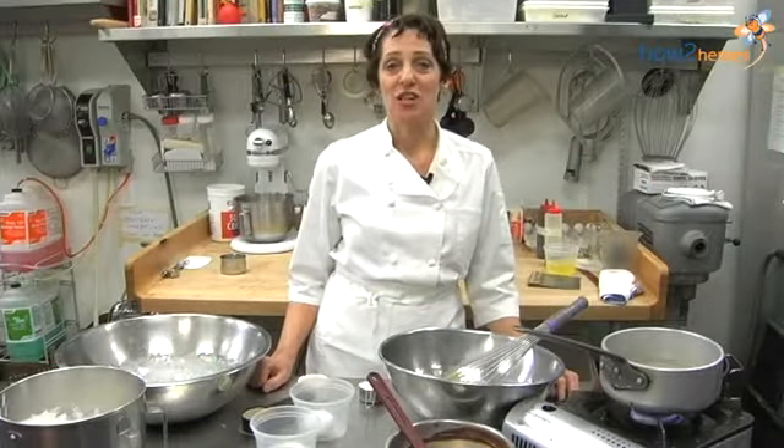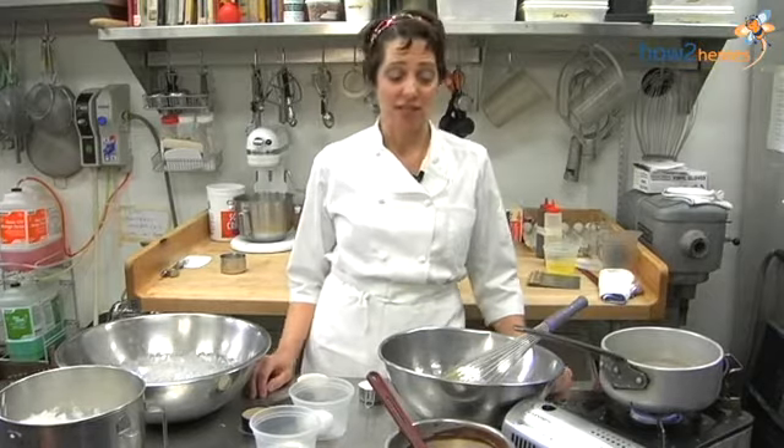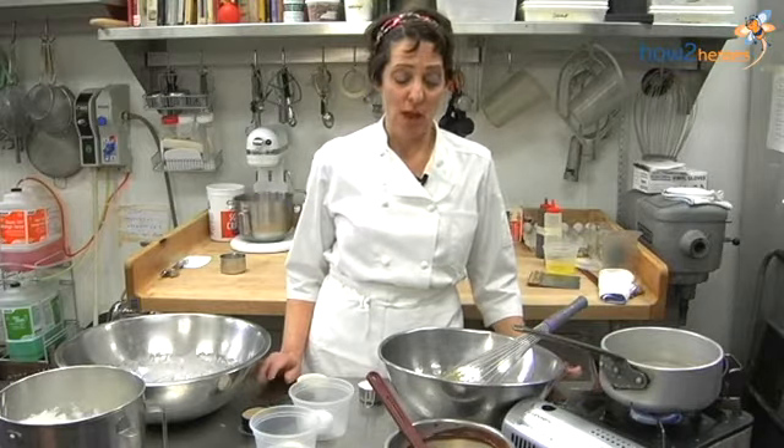Hi, I'm Claire Garland here at the Ashmont Grill in Dorchester, and I'm making a sabayon, which is a classic French sauce, and today I'm making it with chocolate and Irish cream.